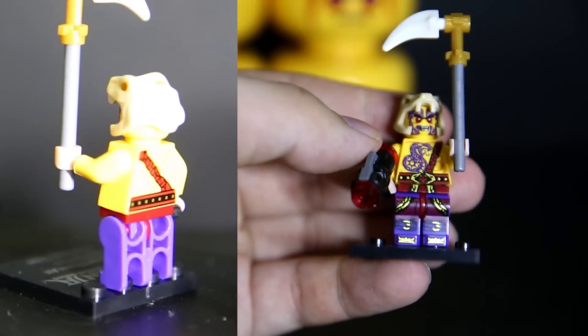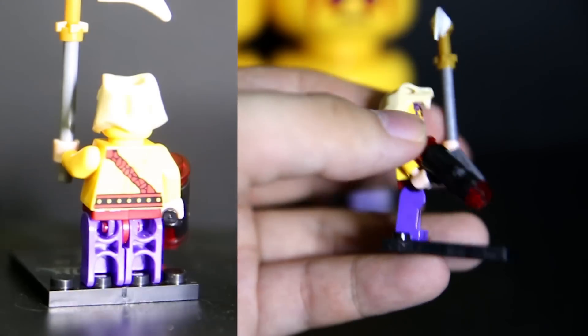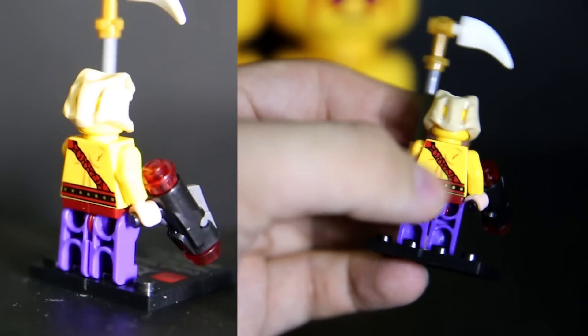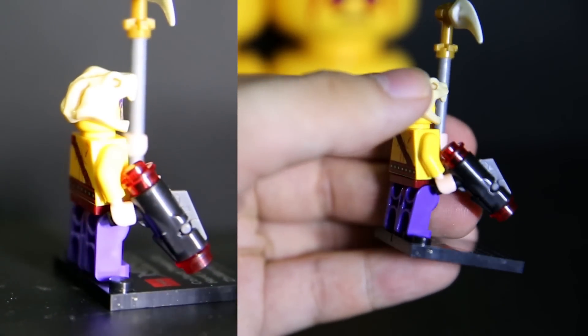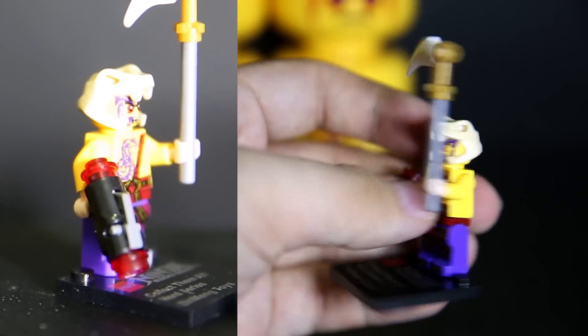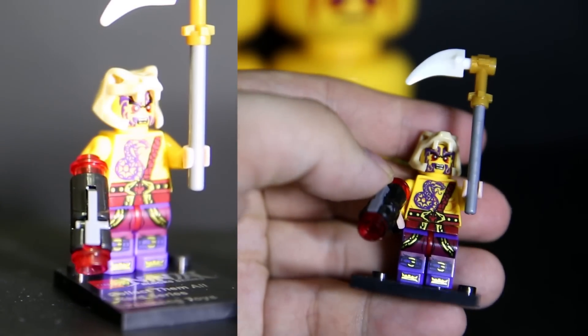We have another snake guy here — the print is decent from a distance. He also comes with a stud shooter for some reason. And for some odd reason, he comes with kind of flesh-colored hands, which just looks like he's wearing weird gloves. It's distracting and odd.